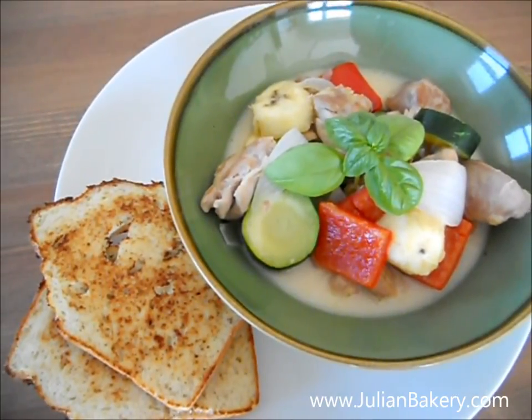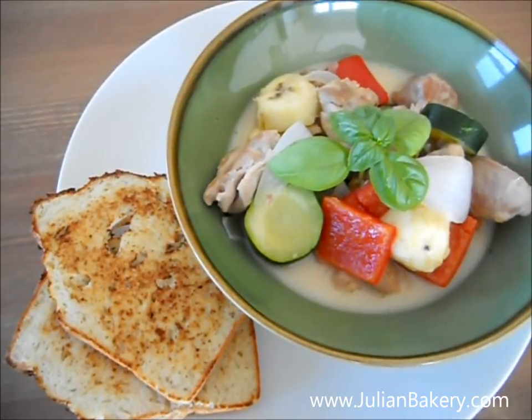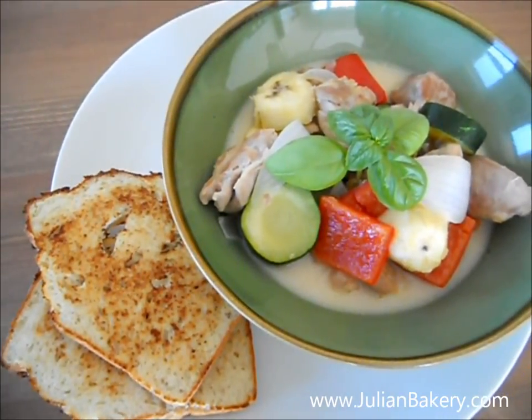Then I added in the curry paste. I only put in about three quarters of a teaspoon and then I tasted it to make sure that it's not too spicy. You can always add more as you go along.